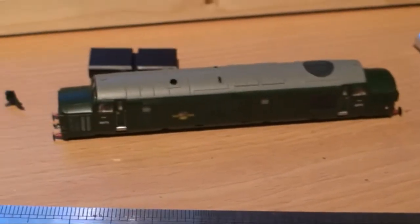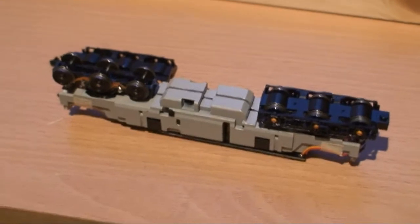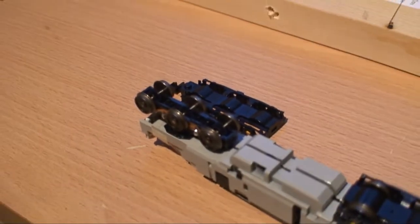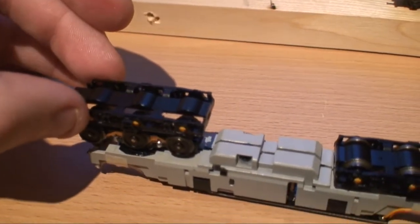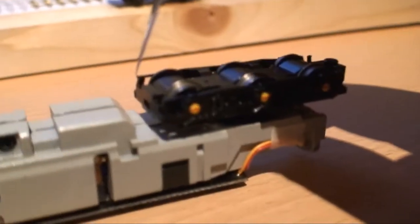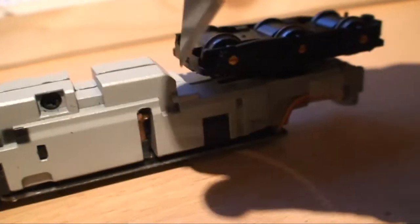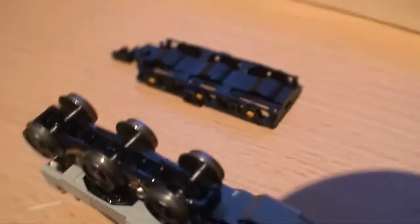What I've done is I've removed the body. This is the chassis upside down. I should really have a loco cradle to hold the thing but my desk will just have to do. The first thing I've done is actually remove the bottom part of the bogie. This is held in place with a small clip — I put my X-Acto knife in there and kind of pry that off. And that just popped off.